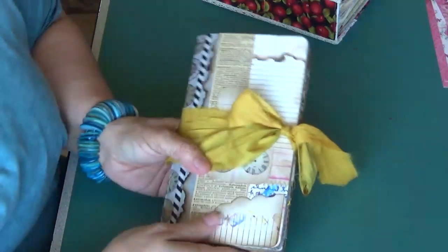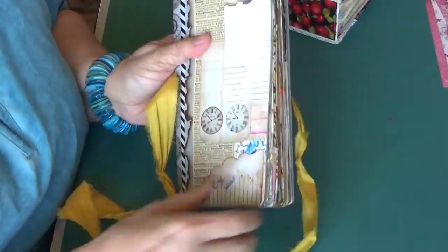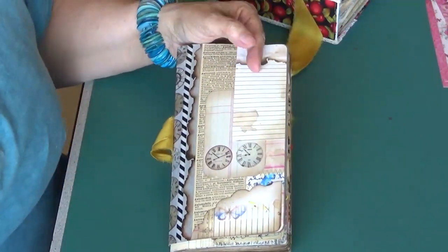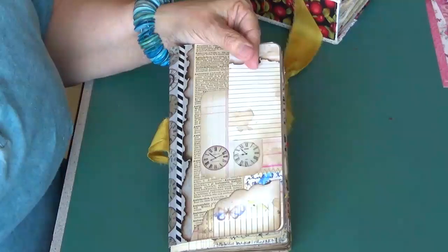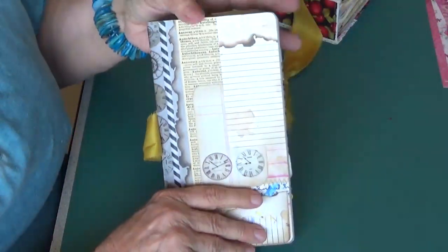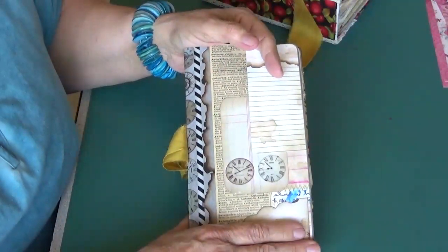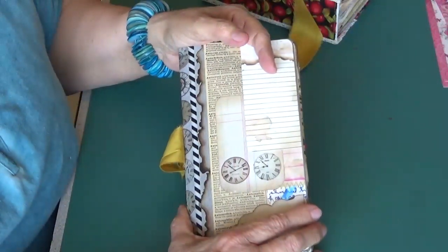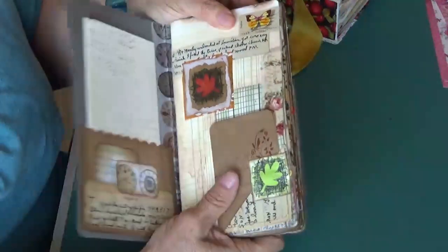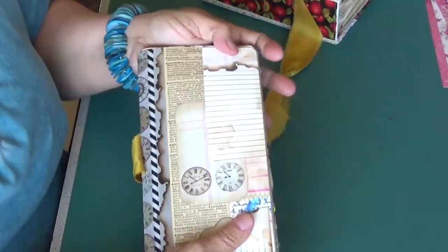Number two — this is a fall travel journal. These pages I spent quite a bit of time creating. I have eight pages called Vintage Papers Stitch Collage Set No. 1 that have all of these papers that I have used. I created it — it was just fun. I used all kinds of vintage papers and some washi tape. I stitched a lot of it, stitched and glued. Now, you'll notice I have not stitched this to my cover.